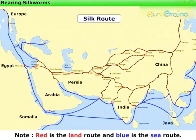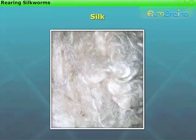The route they traveled is still known as the Silk Route. Since silk was a very rare and expensive fiber, people started rearing Silk Moths to obtain silk. Now let us study in detail the process of rearing Silk Moths.